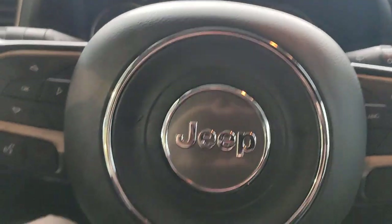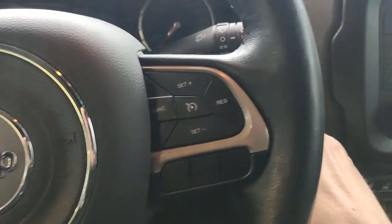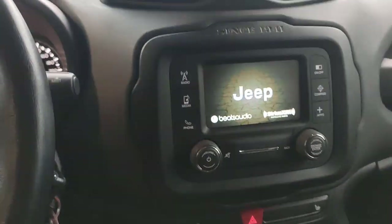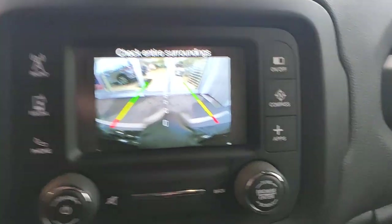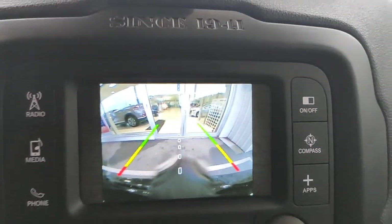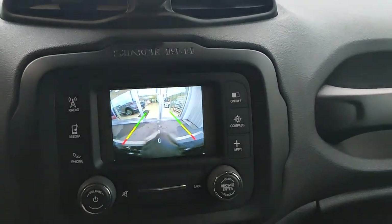We've got a voice recognition button on the steering wheel. It is a twist key, not push button start. Backup camera — when we turn that on, that's what that looks like, and it does have dynamic steering lines as well. I'm not going to start the car up because I don't want too much noise, but those lines do move with the steering wheel.